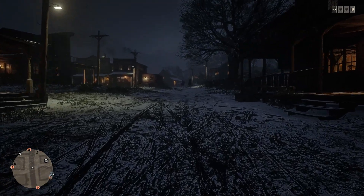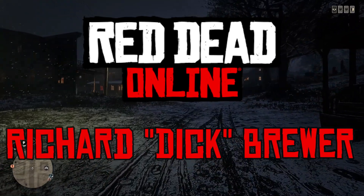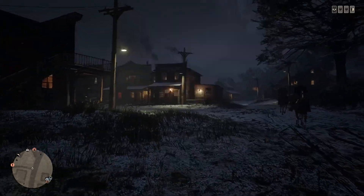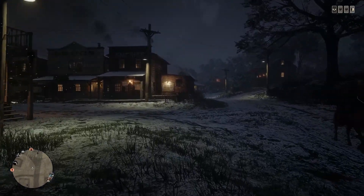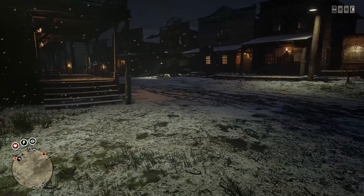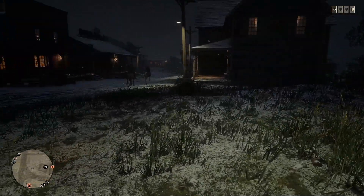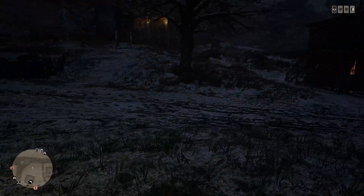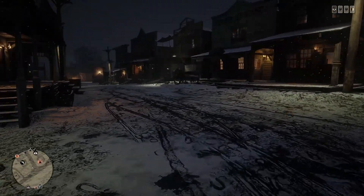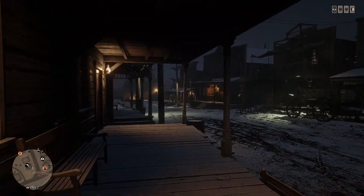Hello YouTube and welcome back to another Dare to Game video. Today we're playing Red Dead Online and we're doing another outfit guide — today we're going to be doing Richard 'Dick' Brewer, Charlie Sheen's character from the 1980s film Young Guns. This is one that's been requested quite a few times. If you enjoy this video, click that like button and leave a request in the comment section below for whatever you want to see next.